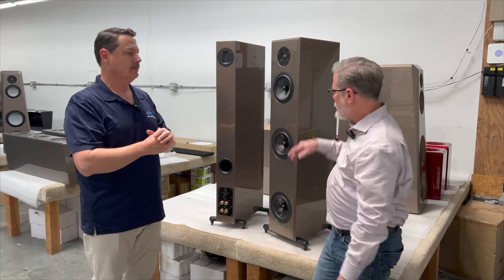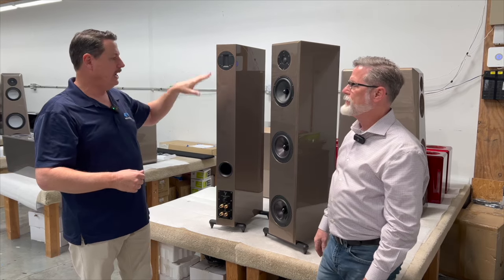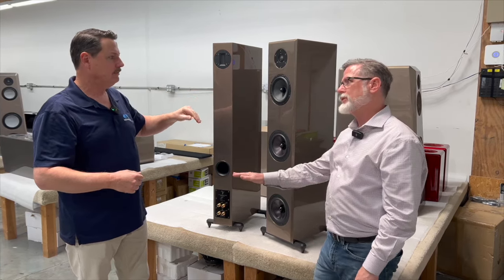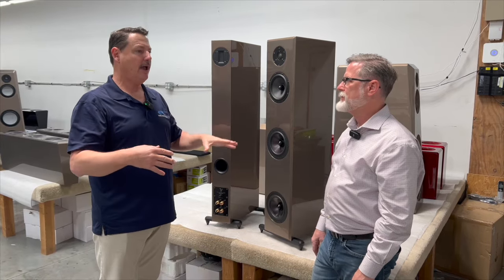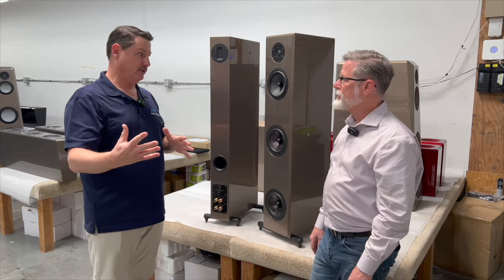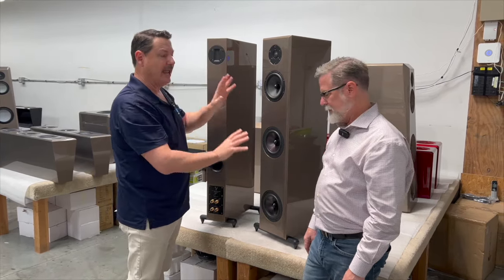Same kind of shape, same kind of driver layout, but different components — and it's full range. It is an amazing speaker for the money. Then you have the Endeavor Reference. It has the same driver complement and same guts — so it's essentially the same speaker internally.